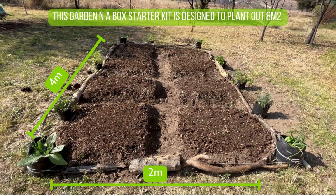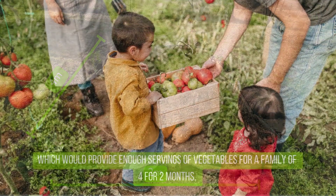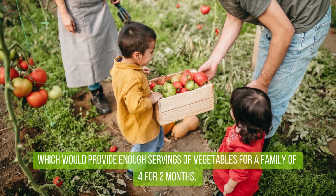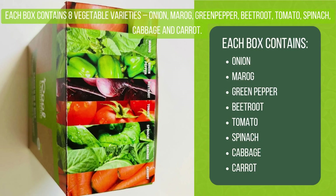This Garden in a Box starter kit is designed to plant out eight square meters, which would provide enough servings of vegetables for a family of four for two months. Each box contains eight vegetable varieties.